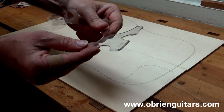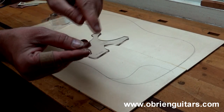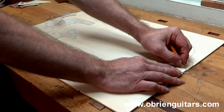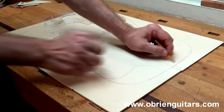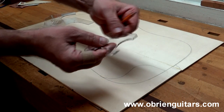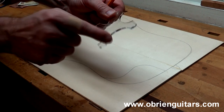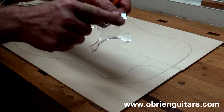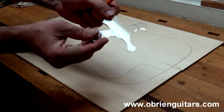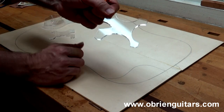Another template that you may not be aware of that LMI recently came out with is to design the heel cap. You can just place this, and it helps you design and lay out the heel cap. If you've ever had trouble keeping that symmetrical, this certainly helps. It also has the neck contour at the peghead, the center, and up by the heel. So if you've ever had trouble keeping the neck carving symmetrical, that will certainly help as well.